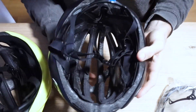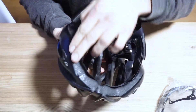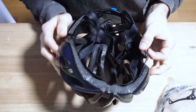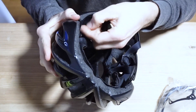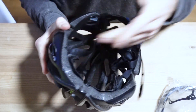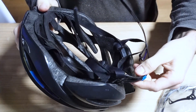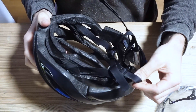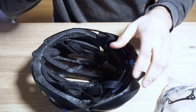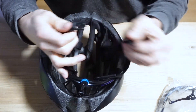First of all, you see this plastic system goes all the way to the front here, so go ahead and just clip this out of its base. Then we basically have it like that — it's still attached to the straps, so we're going to go ahead and undo the helmet.